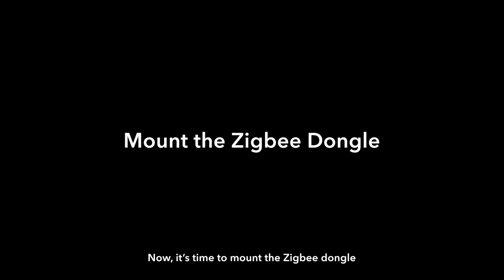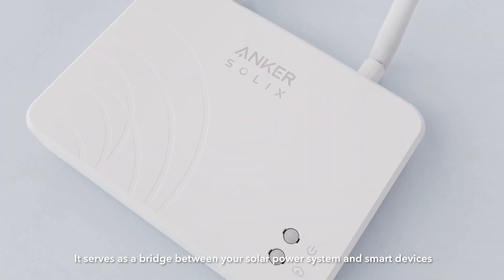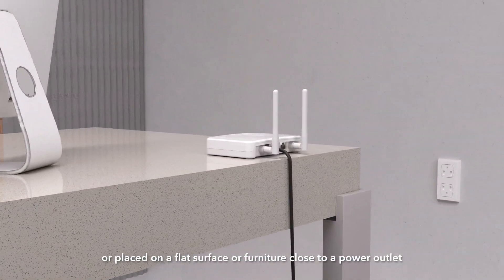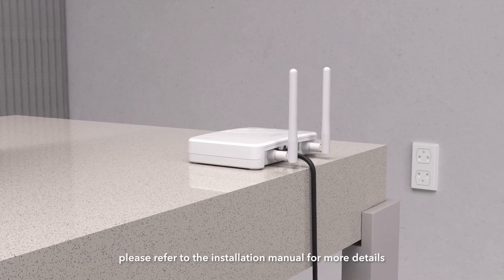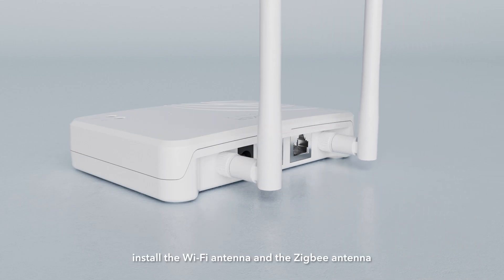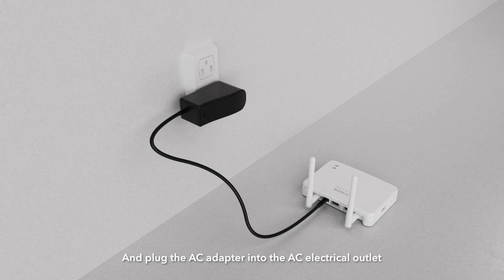Now it's time to mount the Zigbee dongle. The Zigbee dongle is a communication unit that serves as a bridge between your solar power system and smart devices. It can be mounted on a wall or placed on a flat surface or furniture close to a power outlet. If you need to mount it on a wall, please refer to the installation manual for more details. Once mounted, install the Wi-Fi antenna and the Zigbee antenna. Connect the AC adapter to the power port on the back of the Zigbee dongle and plug the AC adapter into the AC electrical outlet.